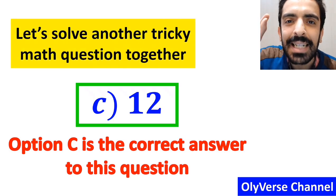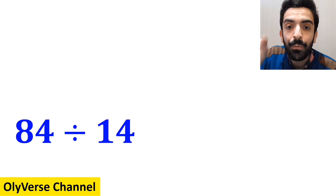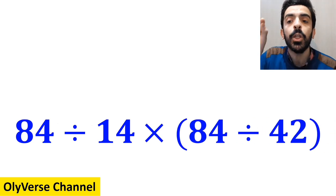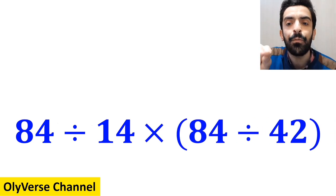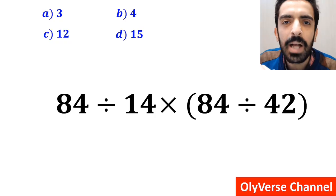Now let's solve another tricky math question together. What is the value of the expression 84 divided by 14, multiplied by (84 divided by 42)? Which option do you think is the correct answer? Let's break it down and solve it together.